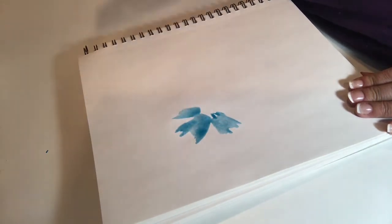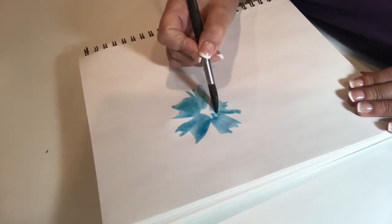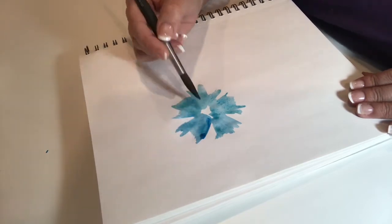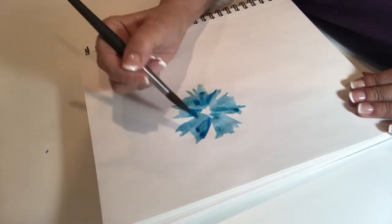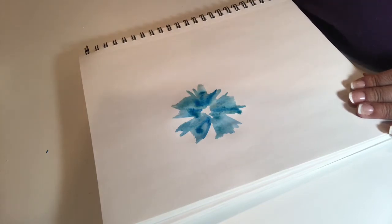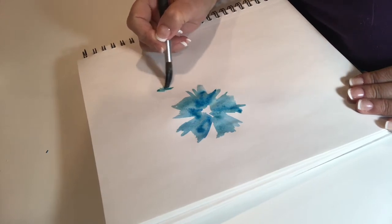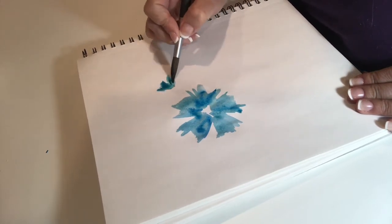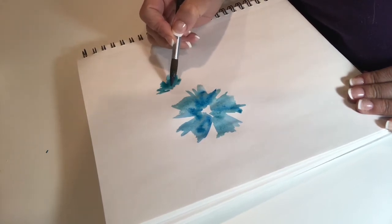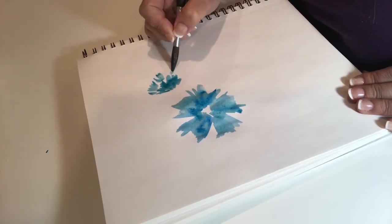Hello and welcome to my channel again. Today we're doing the blue poppy. As I said before, we're going to use the same shape petals and produce a different poppy. This is the face-on look of the poppy like we did before. This poppy is going to be facing upwards, so there's going to be some petals behind and one petal in front. Still using the same shapes, but it's just how we position them.